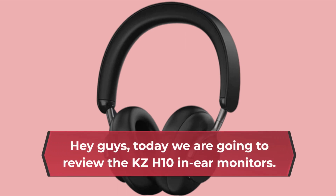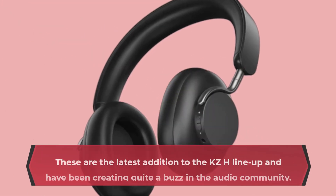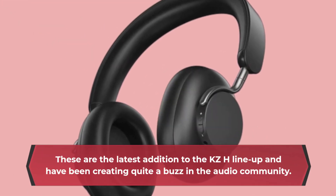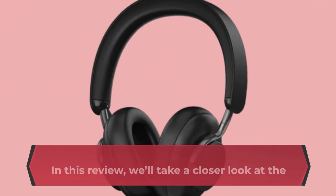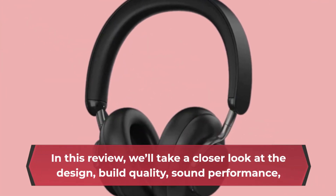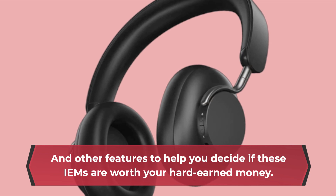Hey guys, today we are going to review the KZ-H10 in-ear monitors. These are the latest addition to the KZ-H lineup and have been creating quite a buzz in the audio community. In this review, we'll take a closer look at the design, build quality, sound performance, and other features to help you decide if these IEMs are worth your hard-earned money.